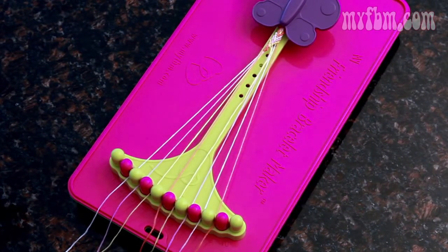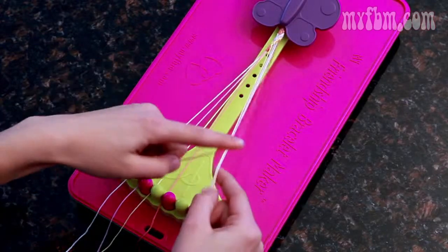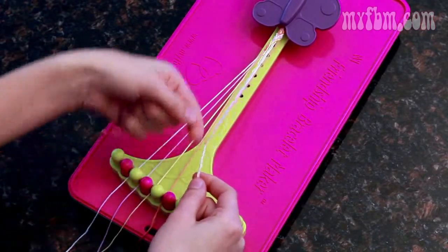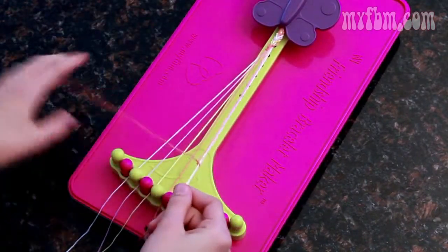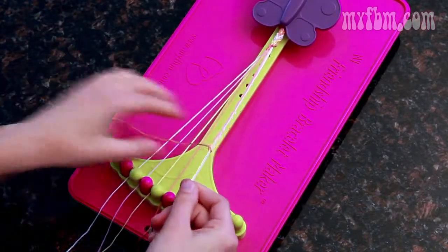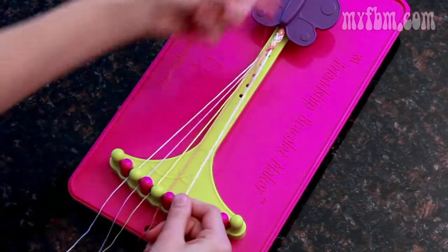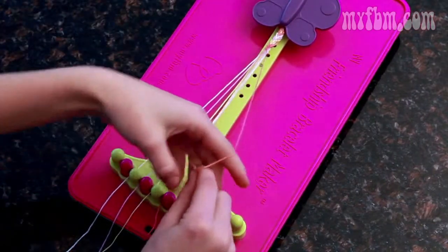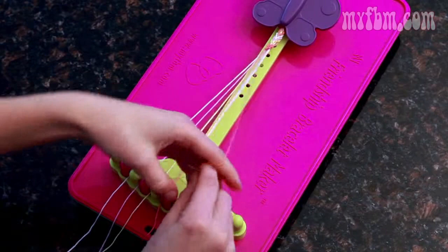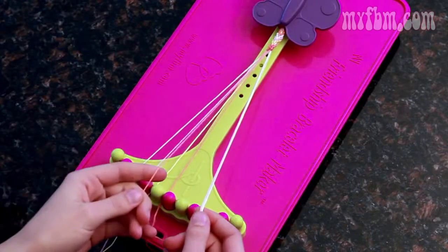Now we're going to do the same thing on the opposite side. Pick up the six, seven, and eight with your right hand, the nine with your left, and you're going to create a backwards four — the left-handed knot — and tie this ten times: two, three, four, five, five more — six, seven, eight, nine, and ten.